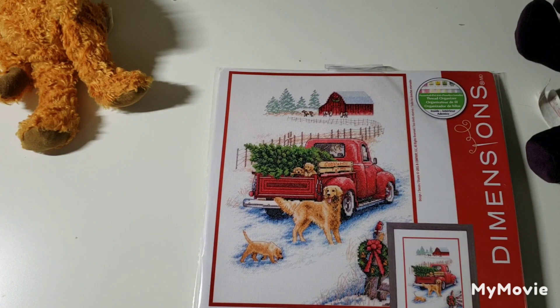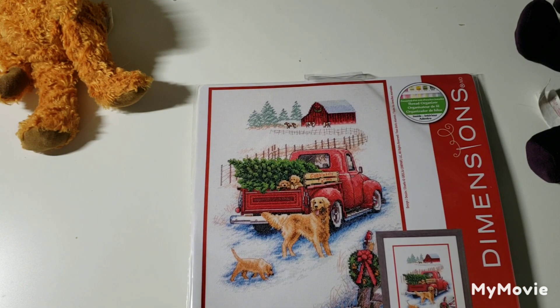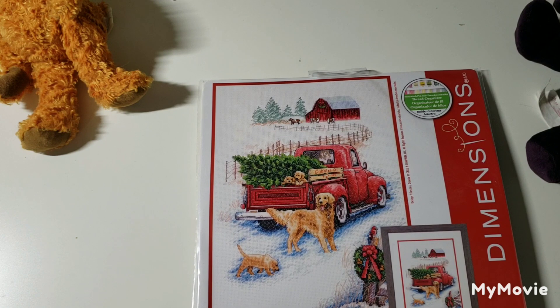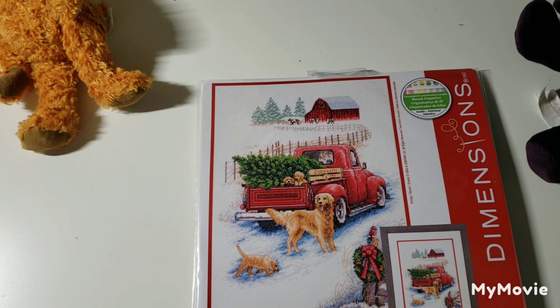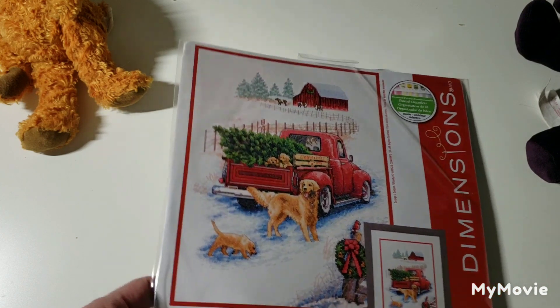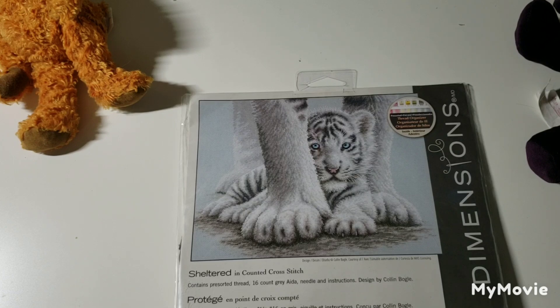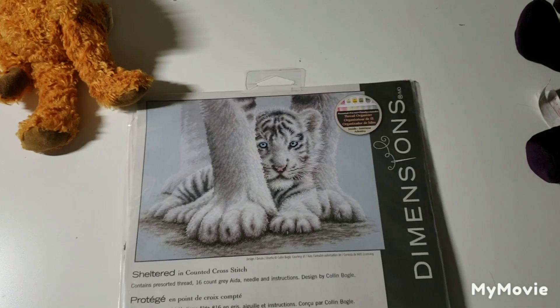This one is Winter Ride by Greg Giordano — I'm not sure if I'm pronouncing that correctly. I have a lot of kits with golden retriever puppies because as a kid I always wanted one, but as an adult I'm quite happy not having a dog. I like dogs, they're just a lot of work, and I already have kids, so even more work — I don't need any more work.